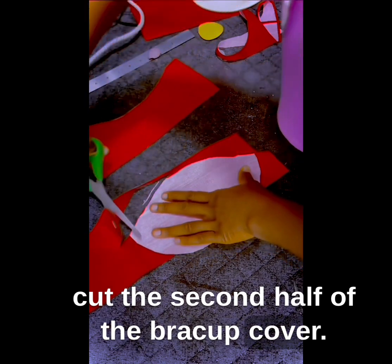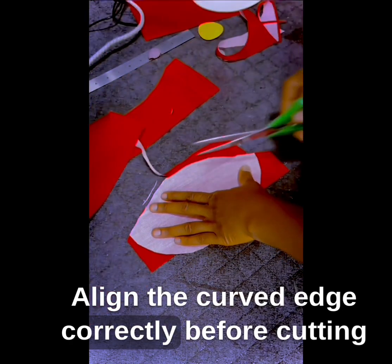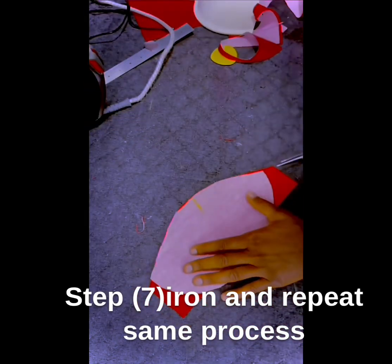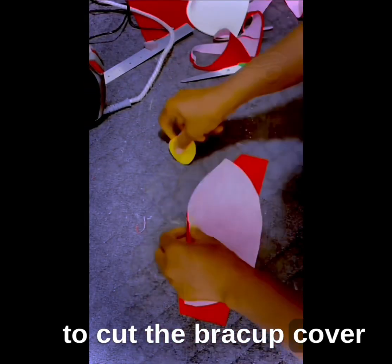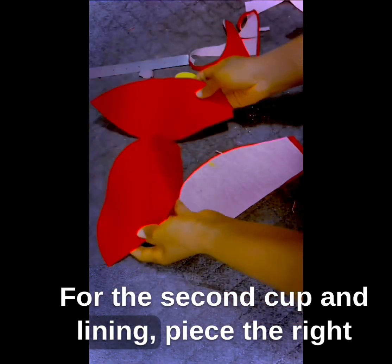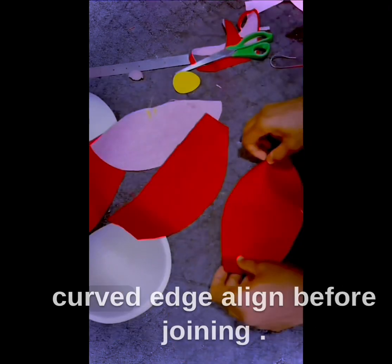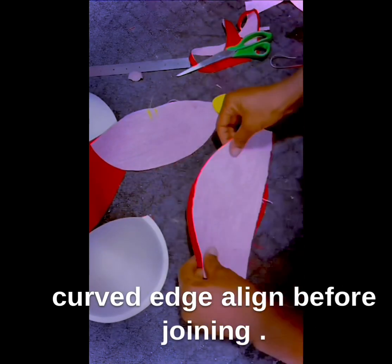Step 6: Use the off-cut fabric to cut the second half of the bra cup cover. Align the curved edge correctly before cutting, just as seen in this video. Step 7: Iron and repeat the same process to cut the bra cup cover for the second cup and lining piece. Place the right sides together, trim off excess, and ensure that the curved edges align before joining.